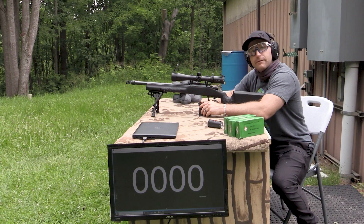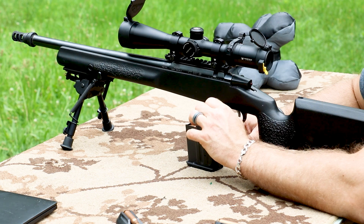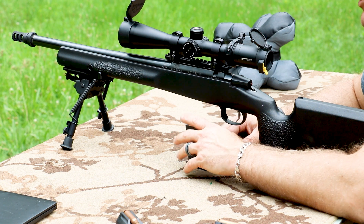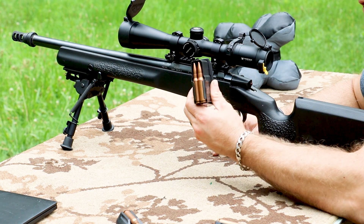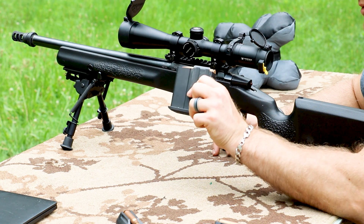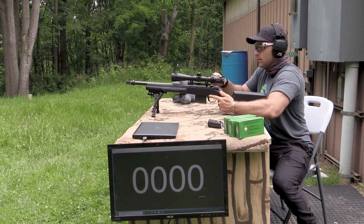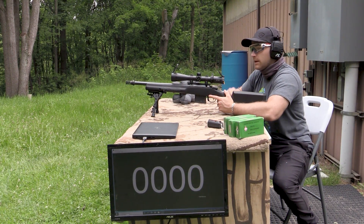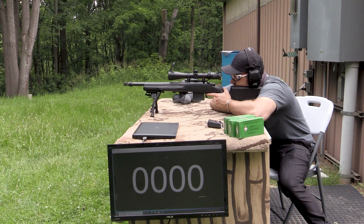This is our CZ 557 Urban Counter Sniper. It has a very heavy 1-in-10 twist barrel, a Yankee Hill 3-Port Muzzle Brake, and a Vortex 16-power optic on there. It feeds from a double-stack 10-round proprietary box magazine. It doesn't like me running the bolt very slow left-handed.